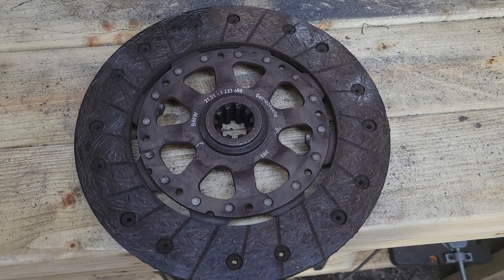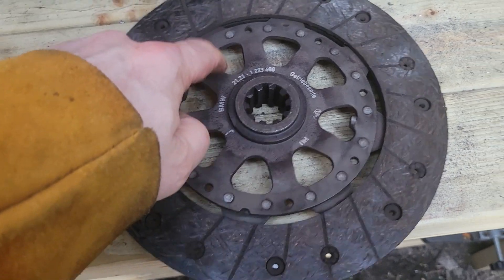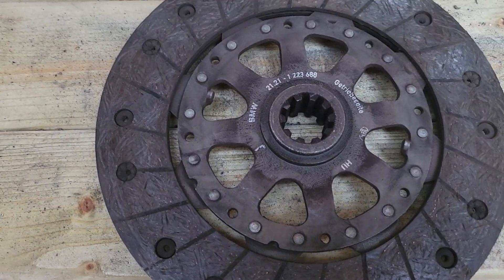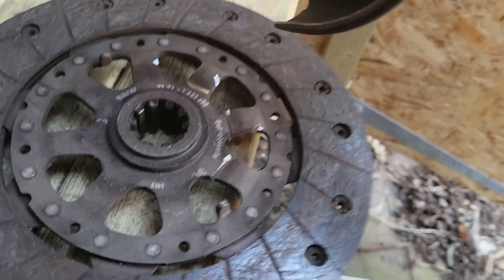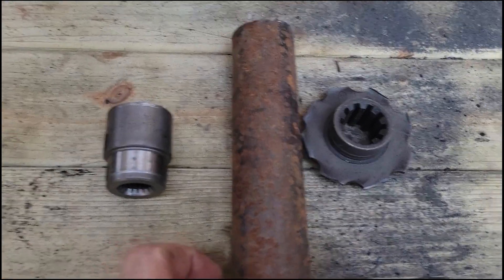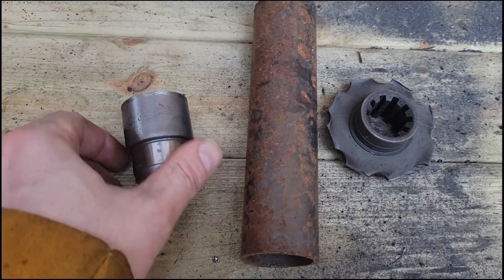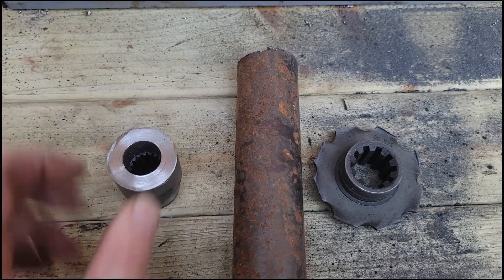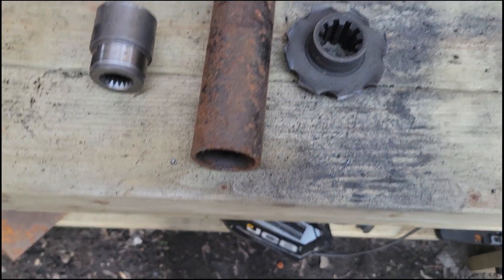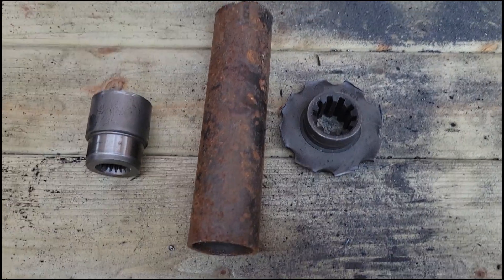Last component we need to cut out is our clutch centre. I'm just going to go through these arms and then we can turn it on the lathe and trim it down. There we have it — our three coupler components: clutch centre, tube, pipe, and splined connector for motor. I've done a very rough cleanup on that, nothing serious yet. Next step is to start getting them all roughly fitting together and tidying things up a bit.